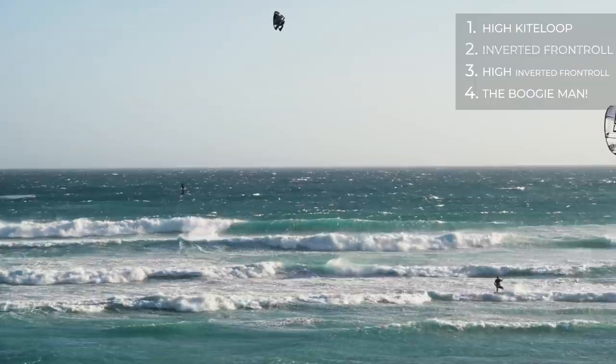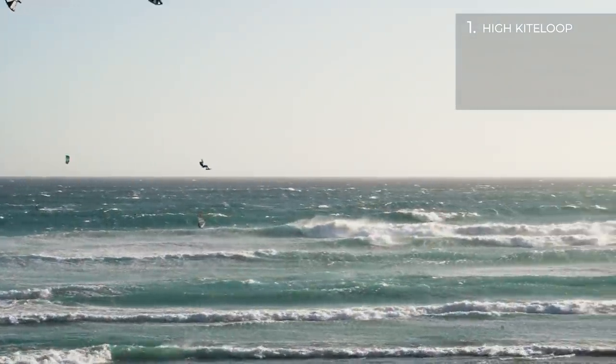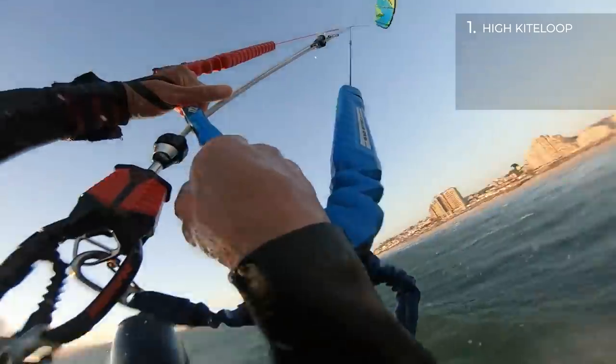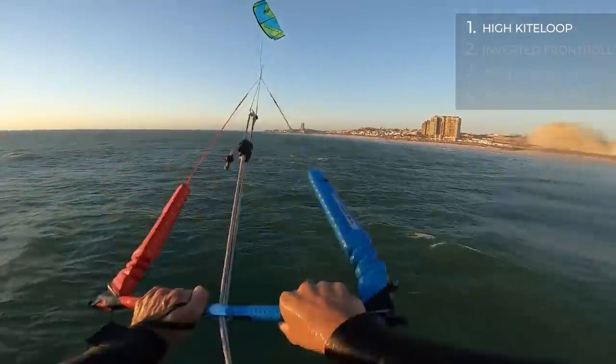I recommend following these steps in order to make your boogie loop journey as safe as possible. First, learn to do high kite loops, making sure you aren't going downwind or losing your edge in any way during the takeoff. This negates line tension and the kite might not catch you — trust me, I know.